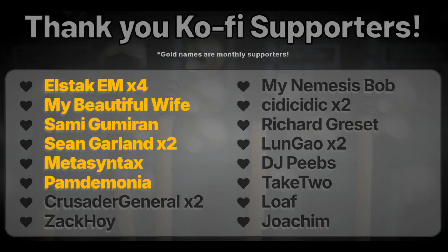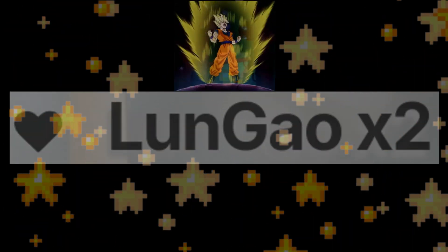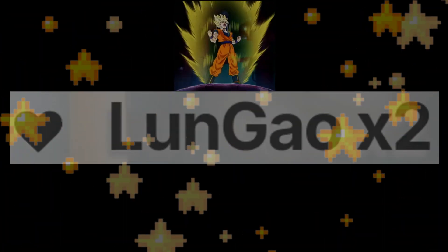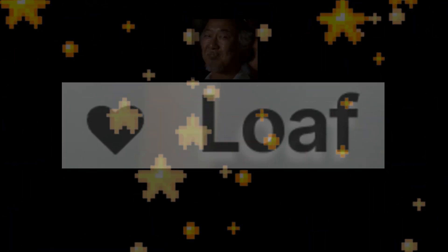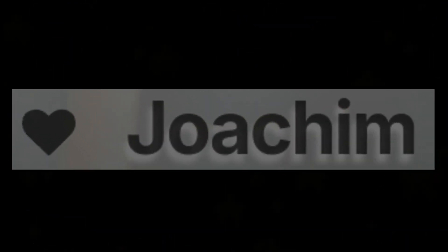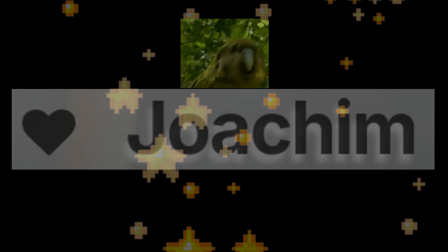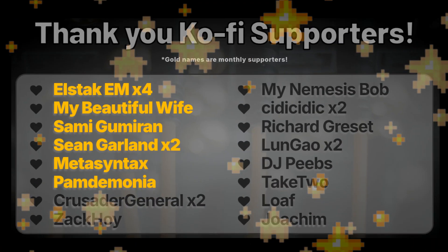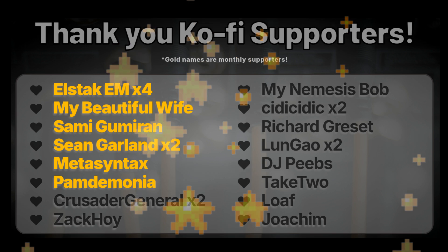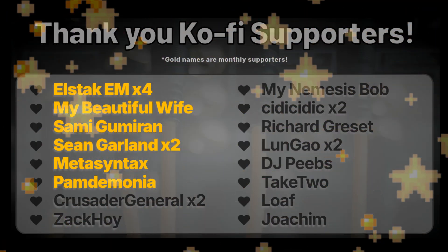I have several Ko-fi supporters I'd like to shout out. Lungao showed support for the second time — thank you so much, I'm so glad you like the content enough to show continued support. Loaf is a new supporter who showed generous support — thank you so much Loaf, you rock. I believe Loaf makes content as well, so let us know where you post your work in the comments. Joe Chim is also a new supporter — thank you so much Joe Chim, it really means a lot. Huge shout out to my other supporters as well. Your names will always be on my webpage and on the dedication page of the VCV Rack cheat sheet. I hope you all have a great day, and I'll catch you in the next one. Bye bye.